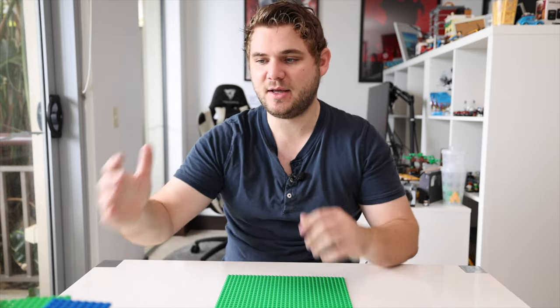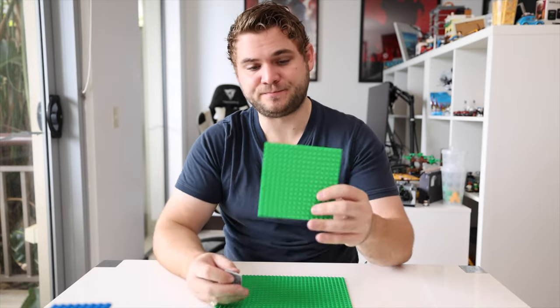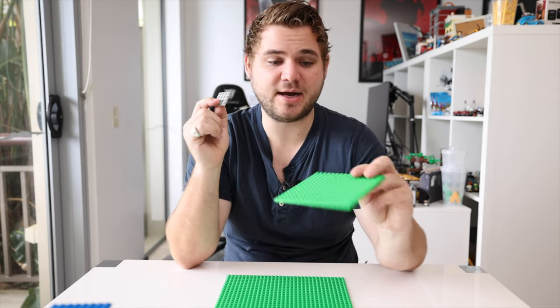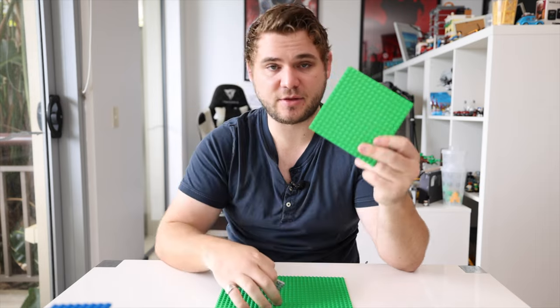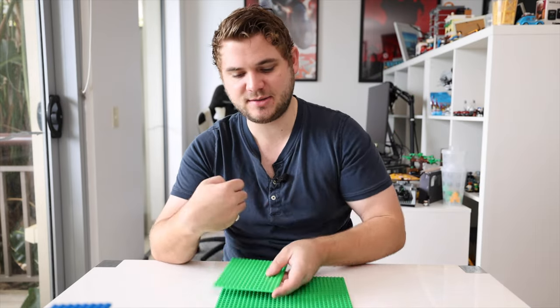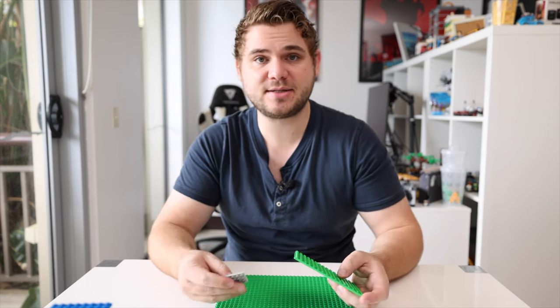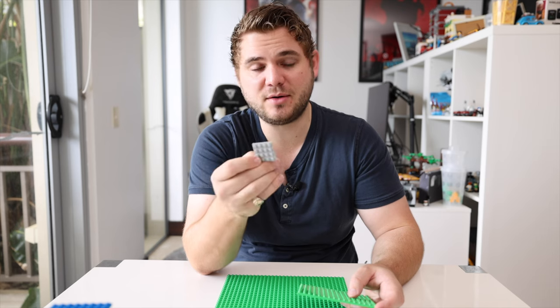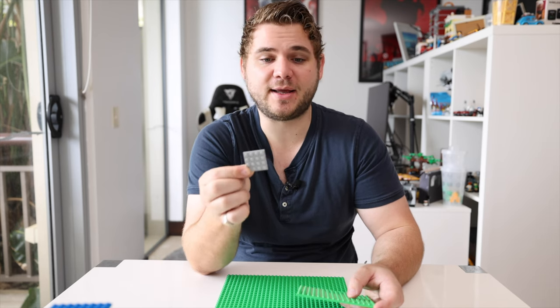MILS plates are quite intensive on your parts to build with, but they are worth it when you start to build up your city. The basis of a MILS plate is putting down bricks and then topping them with plates of various sizes. For a 32 by 32 base plate you can use four 16 by 16s, but for the sake of this tutorial we're going to use probably the most recommended one, which is a 4x4 plate.